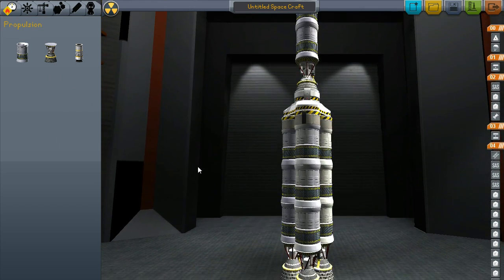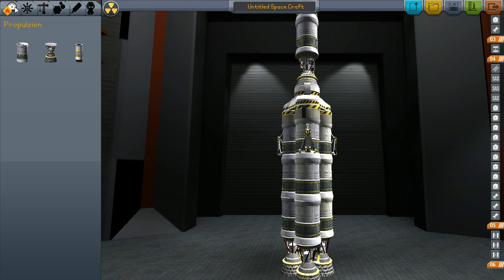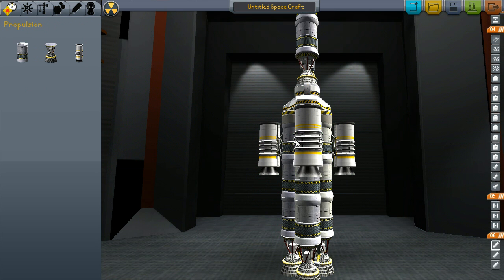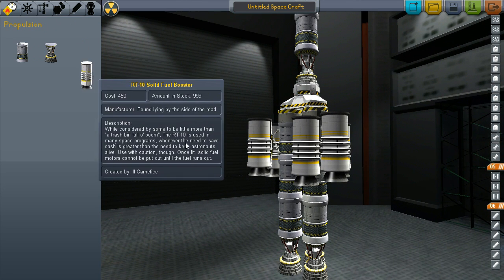This actually cannot take off on its own, so we're going to give it a little boost. We're going to put those on there and put some solids right here, get those all lined up. I actually put nine solids on there, so we'll get those on there nice and even.